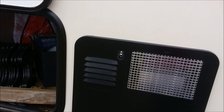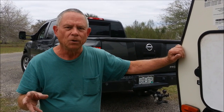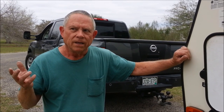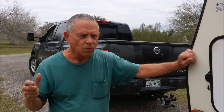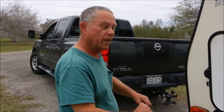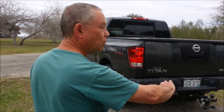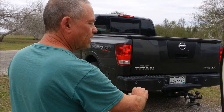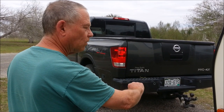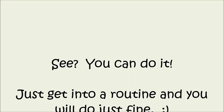I wanted to show you just a few things about backing in. The real trick is to put your hand on the bottom of the wheel. If you want the trailer to go to the right, move the bottom of the wheel in the same direction as where you want the trailer to go. Once it starts going, come back slowly and watch your angle — you can always correct in either direction, but go slow. That's the main thing. I hope that helps beginners out there. You can do it; it's not that difficult, as you can see.